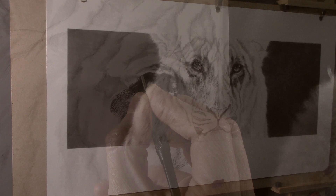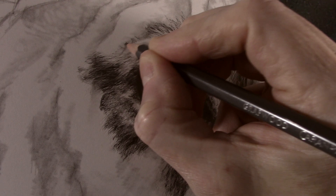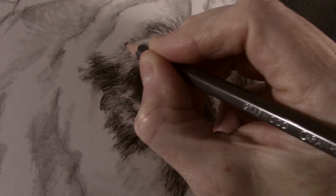This is a time consuming process, but I hope that you can see the difference that it makes. I always feel that this is where the picture really starts to come to life. So thank you for watching and I will see you next time.